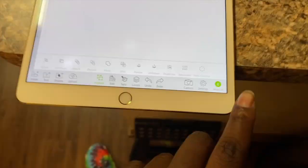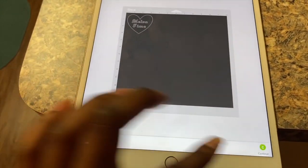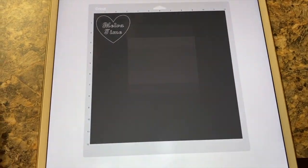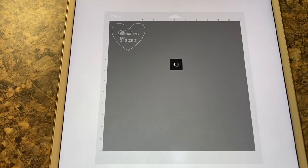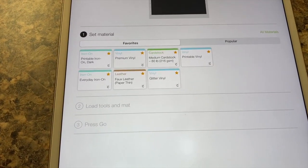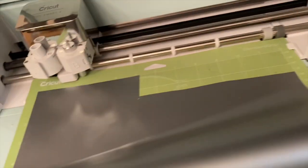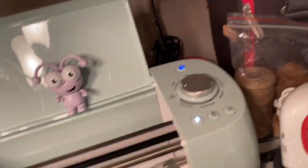Then I went through and started my design to go ahead and cut it out, connected it with my device. I selected my material — I think I just selected the premium vinyl — and then you put your material into your machine and you just let it cut.